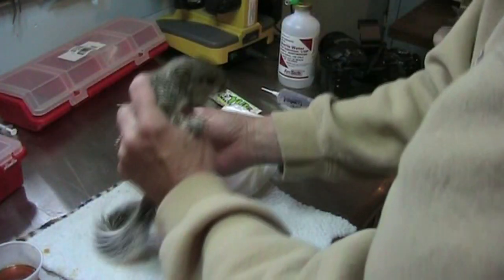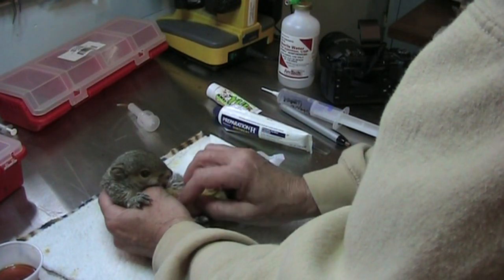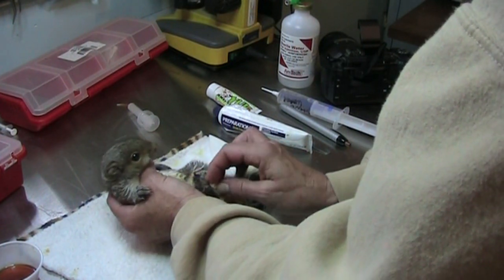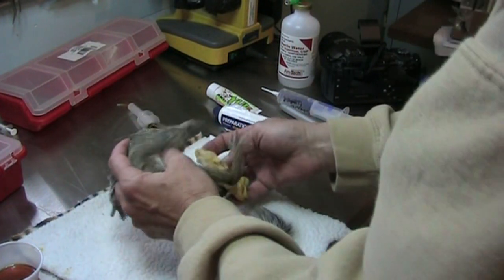I don't usually go to the vet unless I absolutely have to. My vet is wonderful — she doesn't charge me for wildlife care. And if I can take care of the problem myself, then I don't waste her time. But if I can't resolve the problem myself, the animals are going to the vet.